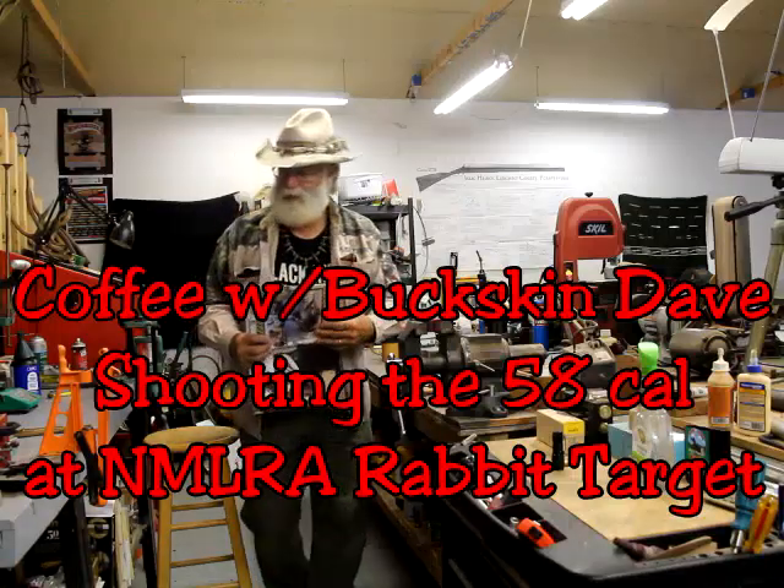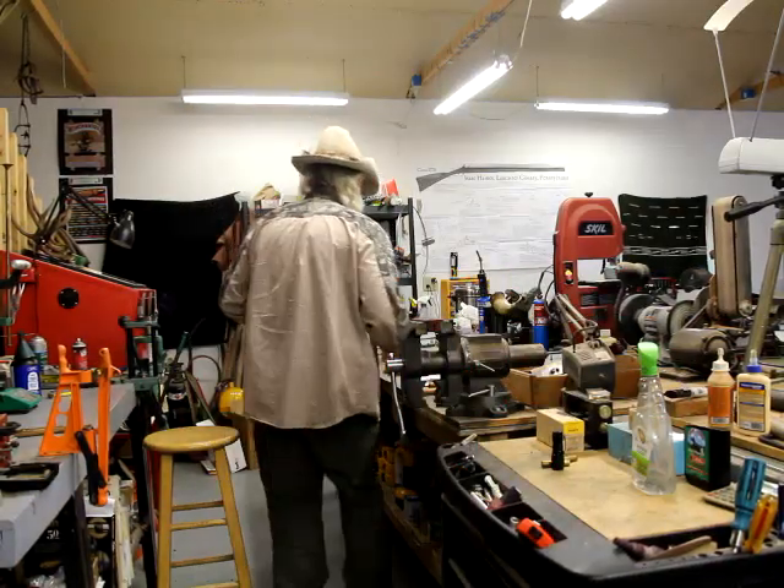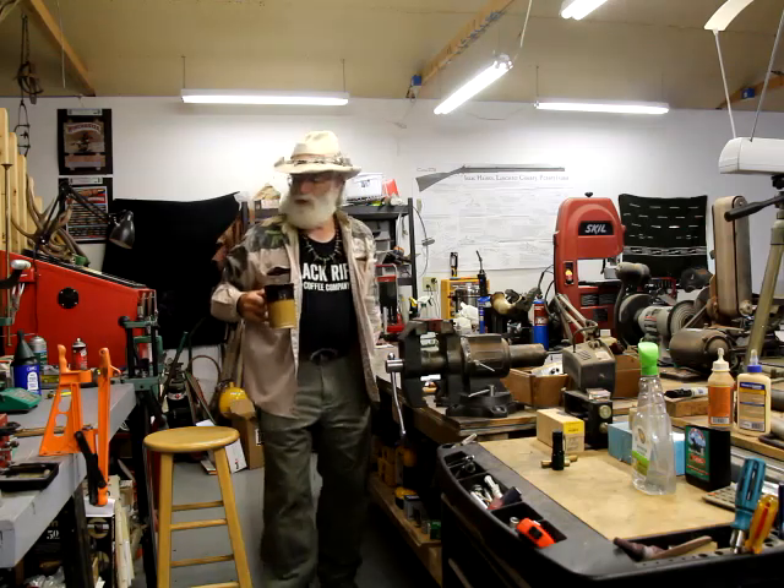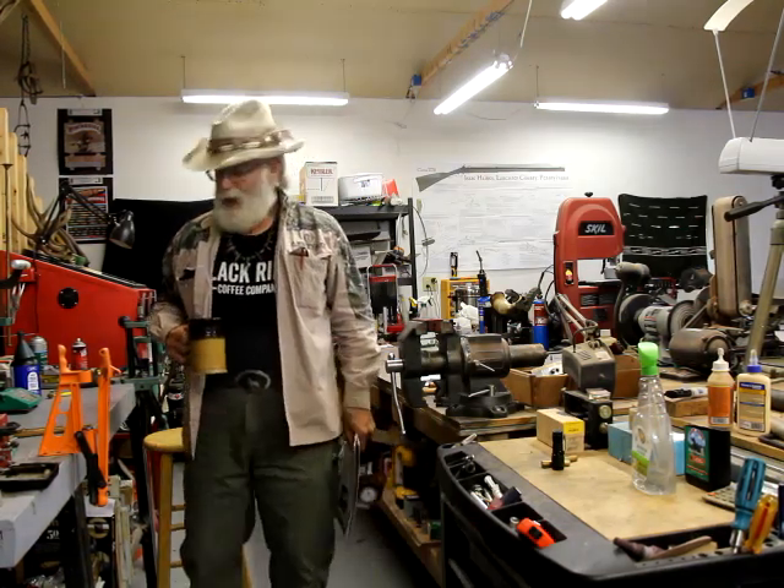Hey guys, Buckskin Dave here. Get you a cup of coffee — we got to start out with some coffee. Black Rifle Coffee.